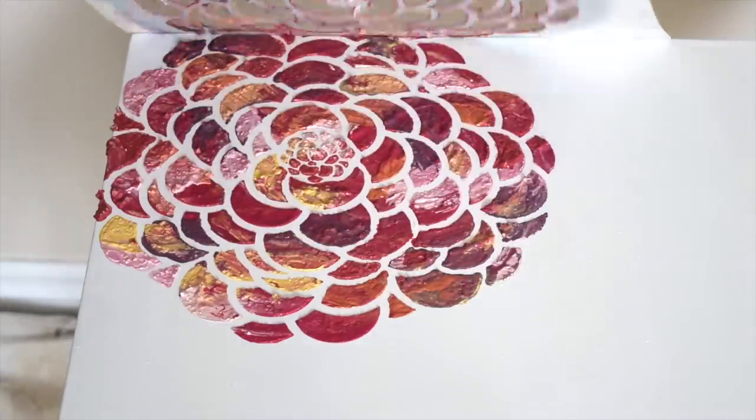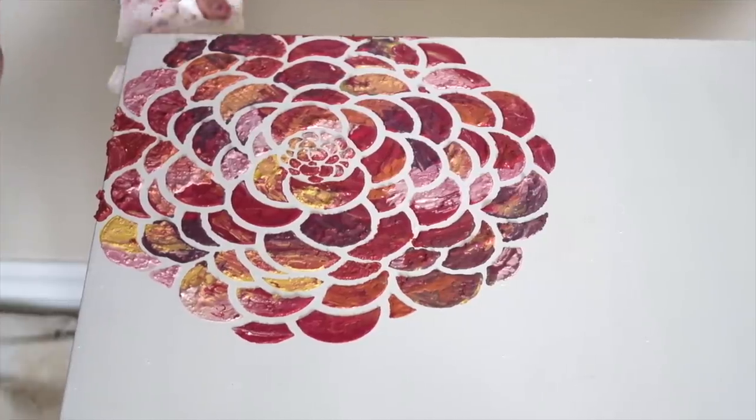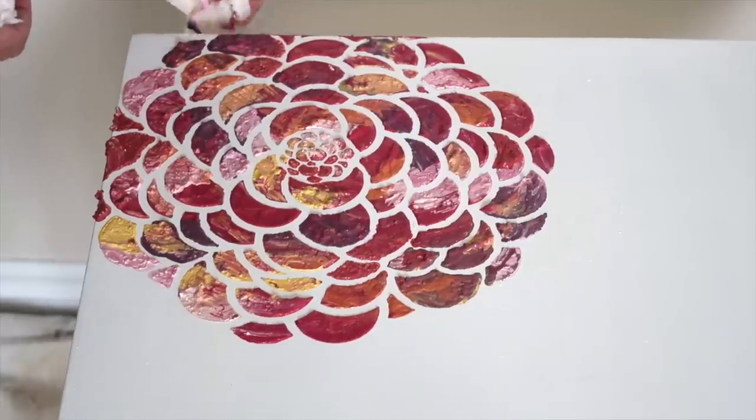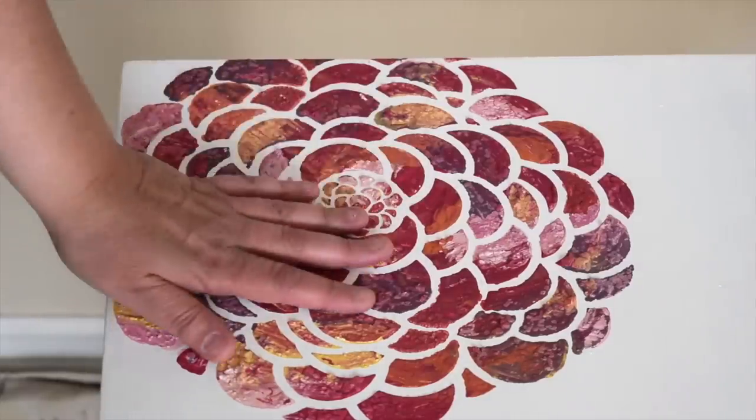Once we've removed a little of the excess, we can peel up that stencil. How gorgeous is that! If there are any little bits you don't like or that got scraped when lifting it up, now is a great time to clean that up while it's still wet. If a little dripped down at the edge you can fix that as well. There's loads of texture here, so I'm going to let this dry and I'll be back in just a minute.